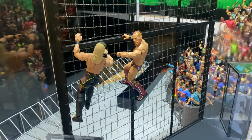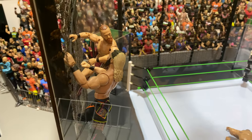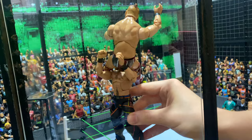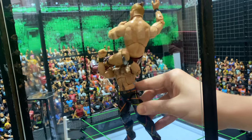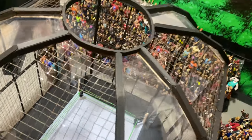Figures can climb up the walls really well as well, and obviously you can have the signature fights on top of the pod now with the plastic glass wall where they can slam each other into it. It will hold up just fine.